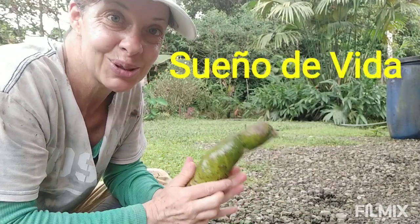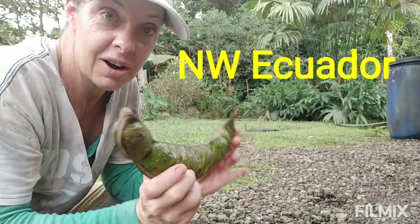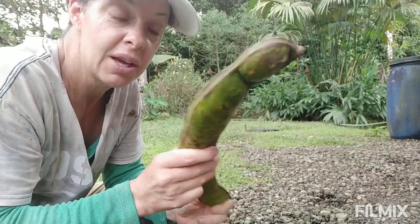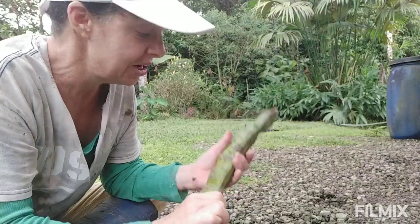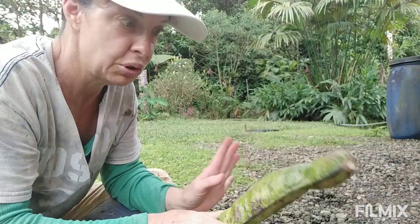Hey folks, how's it going? Welcome back to Sweeney De Vida. Today we're going to talk about NFTs that are actually worth something. By NFT, I do not mean non-fungible tokens, which are — I don't know — bullshit and weird, if you ask me. But what I am talking about are nitrogen-fixing trees.